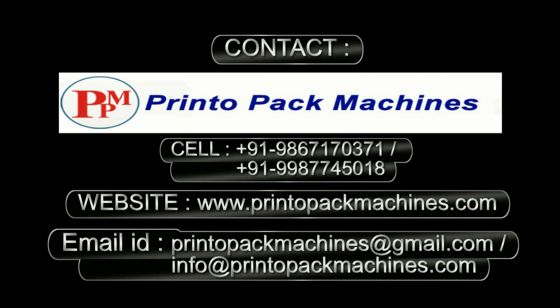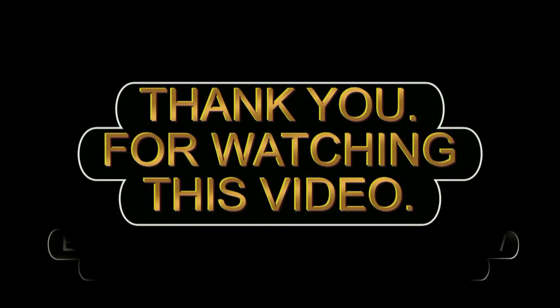For further information and inquiry please contact on these details. Thank you for watching this video.